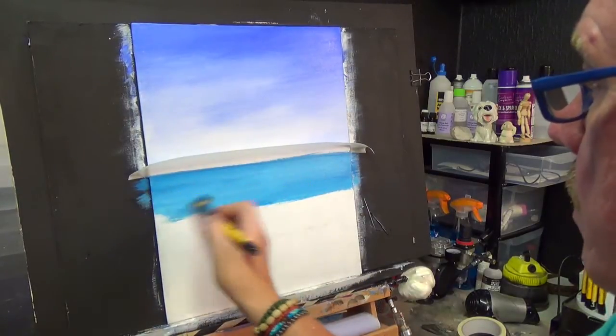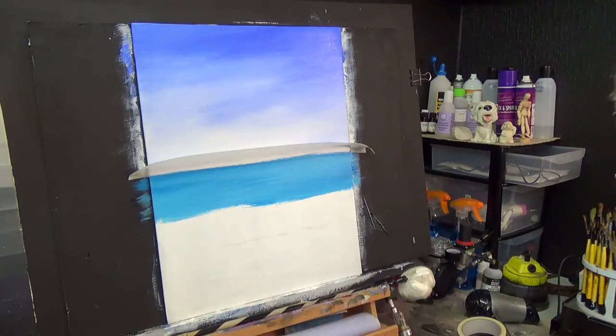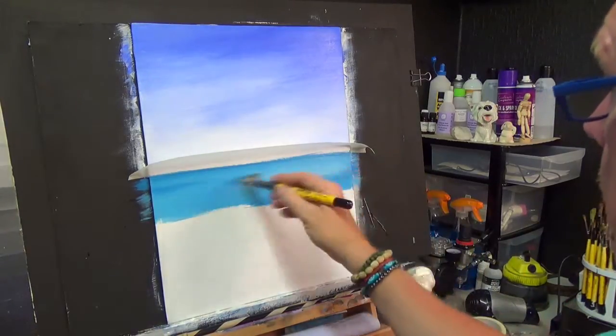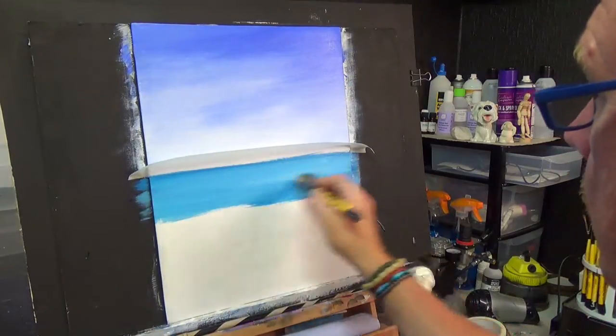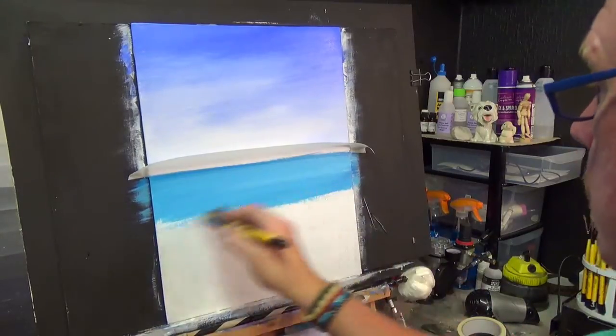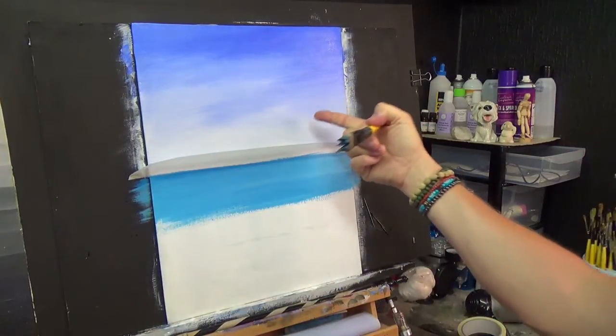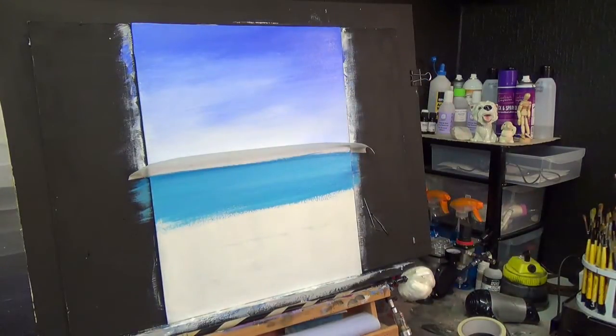We've done the sky with the gesso, and you can see that's a much easier process. I'm touching a bit of titanium white now. It's up to you if you want to do it this way — I personally like it this way — and you can see the sky now has a little bit more of that violet-blue to it.